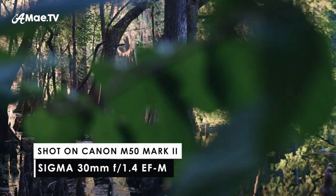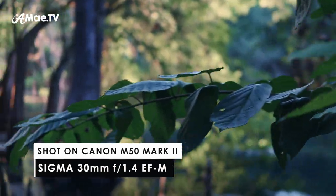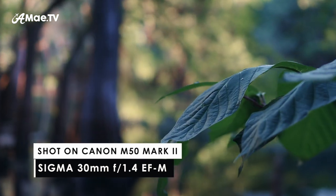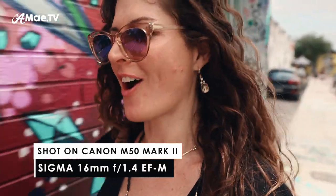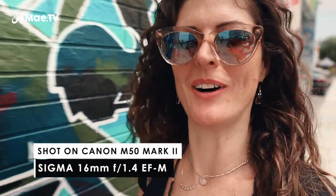It gives you this nice foreground blur and bokeh in certain situations and just general separation from the background. This separation from the background is especially nice in vlogging situations because you can't always style the background or choose a nice background. So if you've got messy chaos going on behind you, that separation from the background is going to help set your shot apart.